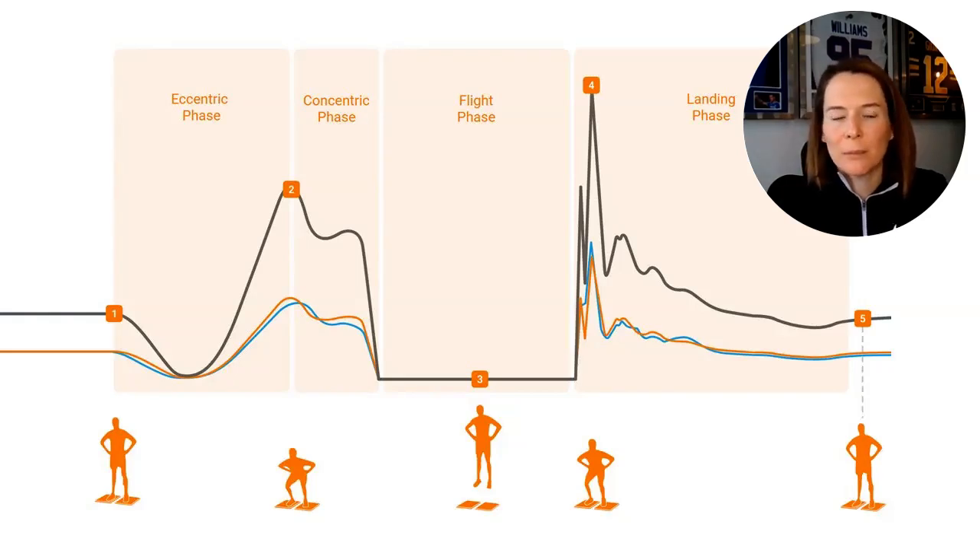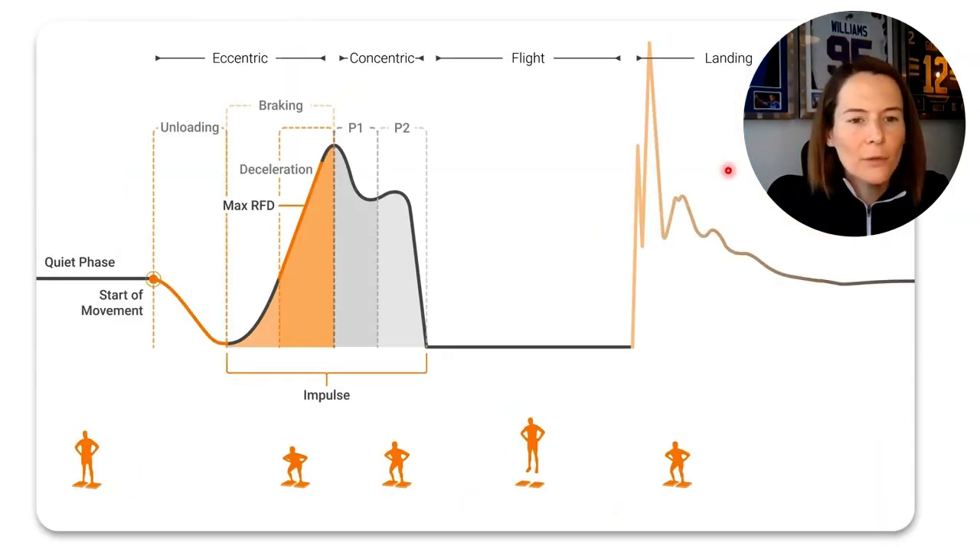The jump is split into the eccentric phase where the individual is squatting down, the concentric phase where they are jumping upwards, the flight phase where they have taken off and are in the air, and then the landing phase. We start with a quiet phase where the individual is nice and still on the force plate, and the force registered at this point is equivalent to just their body weight, shown in Newtons. Then we have the entire eccentric phase relating to the downward phase of the countermovement jump.